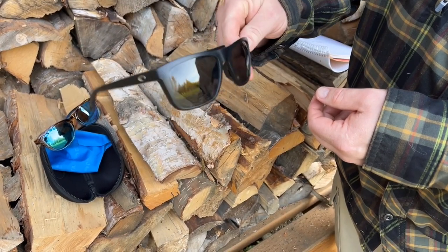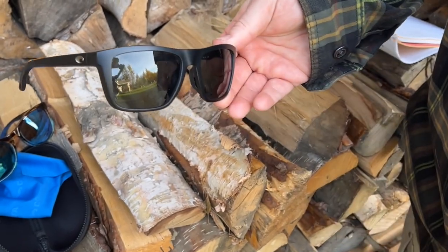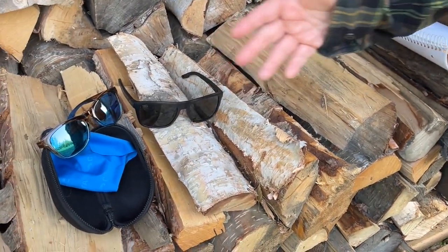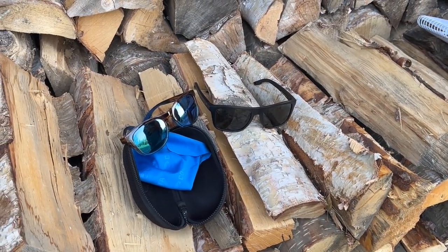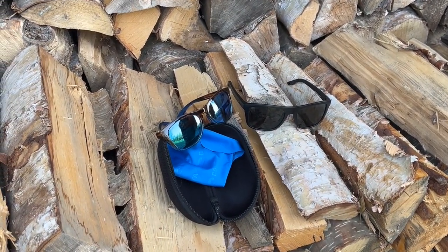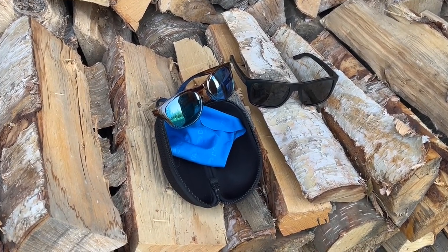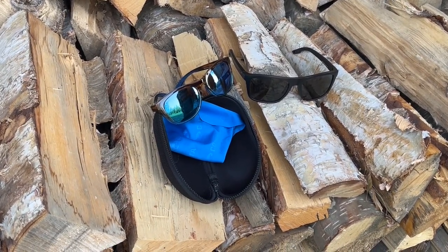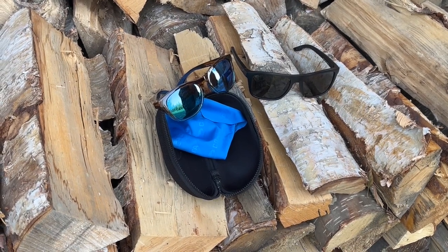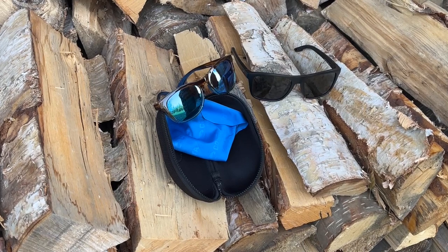They're really phenomenal glasses and they're about a third lighter than what I was using with my normal driving and everyday sunglasses. When you get the Costas, they also give you a cleaning cloth and a nice polymer style case. We've really abused these all summer — everything we could think of — and they've been great: no nicks, no scratches, they haven't slipped.